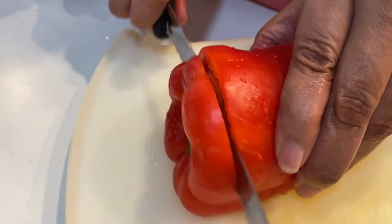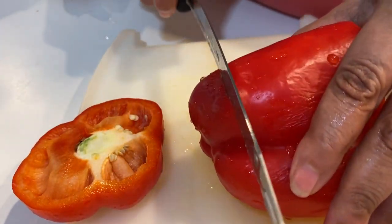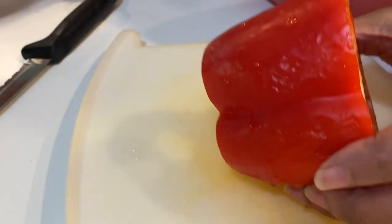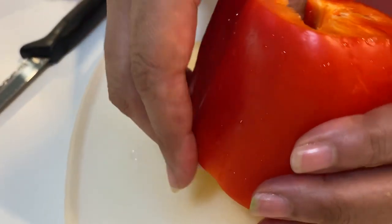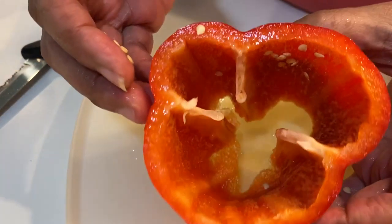Just cut it on the end here and cut it on the end here like that. Set that aside and then you want to take that centerpiece out — you can just grab that. Take that out like that and then rinse the seeds off.